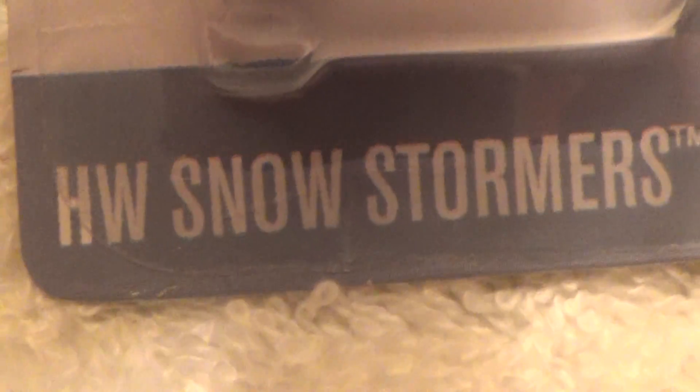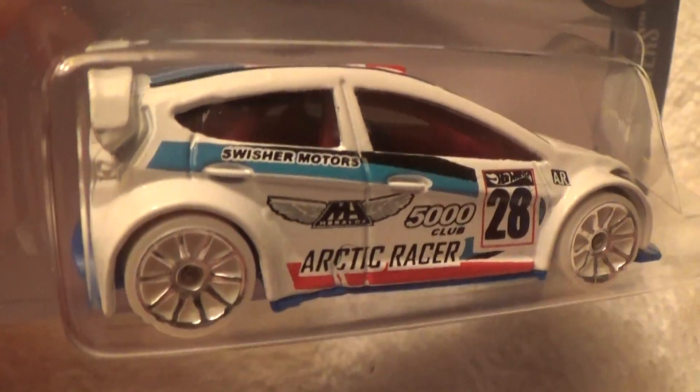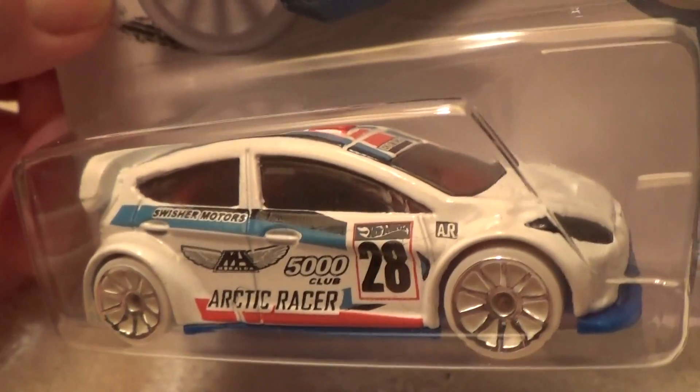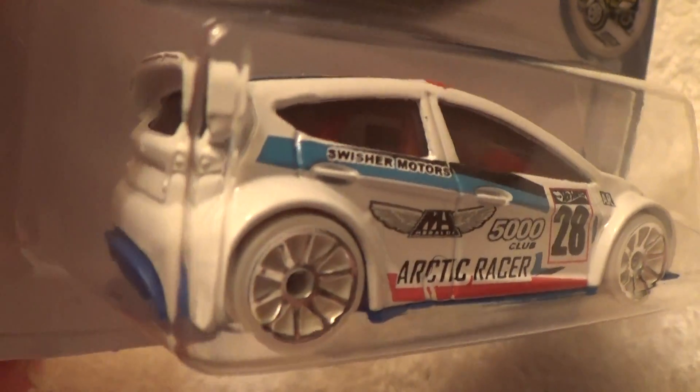2012 Ford Fiesta, HW Snow Stormers. Like I said on the other one, this is the blue base version — the other one is white. This one is a little bit whiter than the other one, though they are both similar colors.